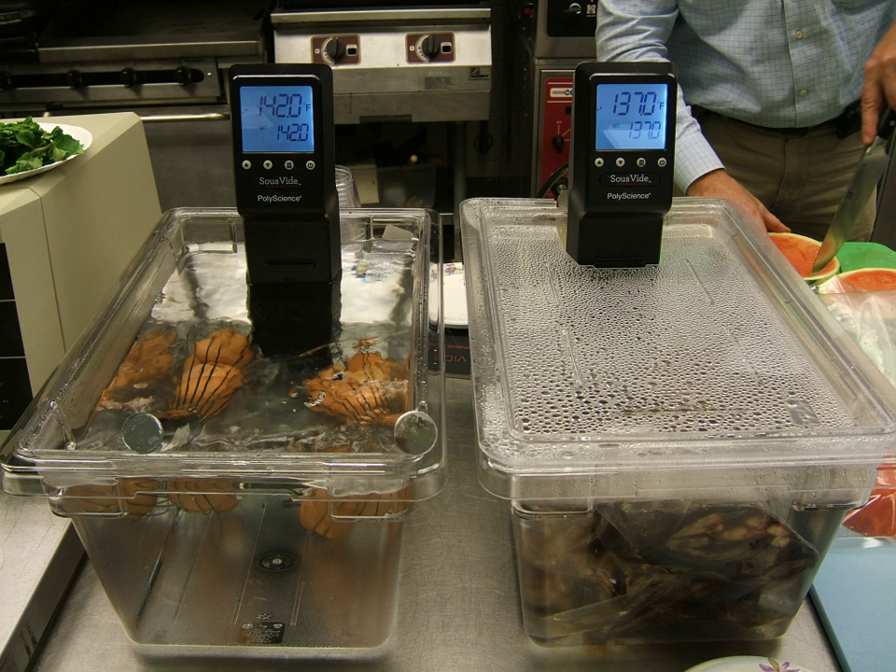As a result of precise temperature control of the bath and the fact that the bath temperature is the same as the target cooking temperature, very precise control of cooking can be achieved. Additionally, temperature, and thus cooking, can be very even throughout the food in sous vide cooking, even with irregularly shaped and very thick items, given enough time. The use of temperatures much lower than for conventional cooking is an equally essential feature of sous vide, resulting in much higher succulence at these lower temperatures, as cell walls in the food do not burst.